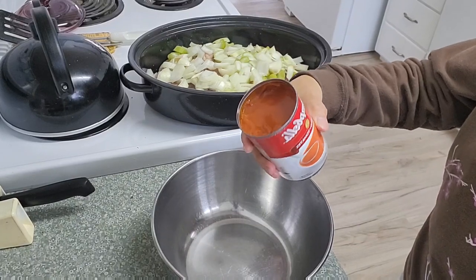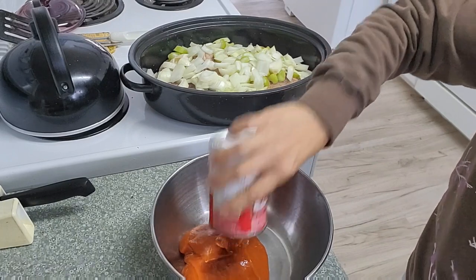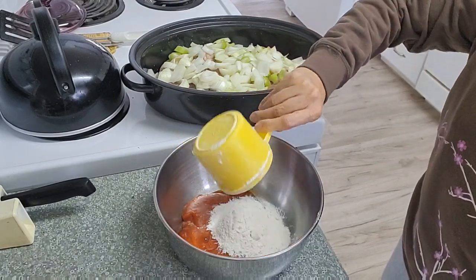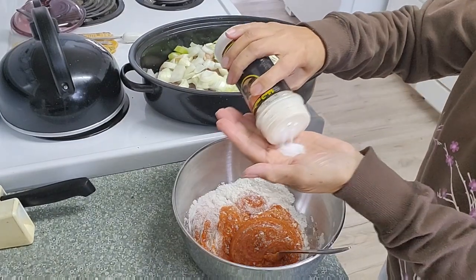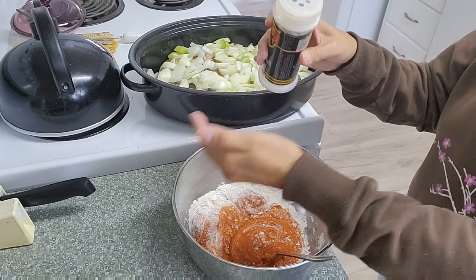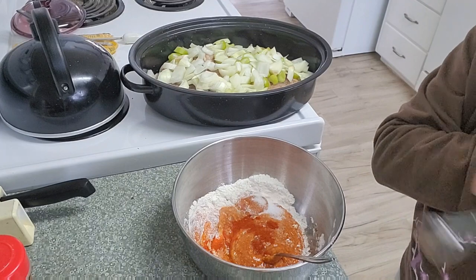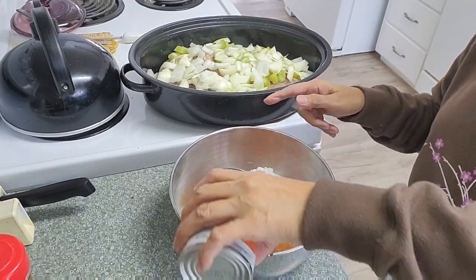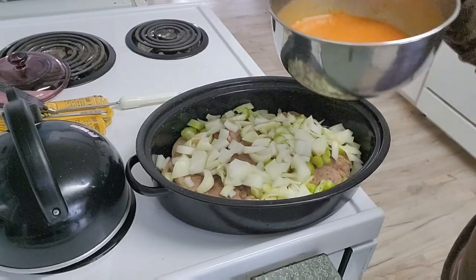In this bowl here I have condensed cream of tomato soup. Add a quarter cup of flour, about one teaspoon of salt, quarter teaspoon of paprika, and add one cup or one can of water.